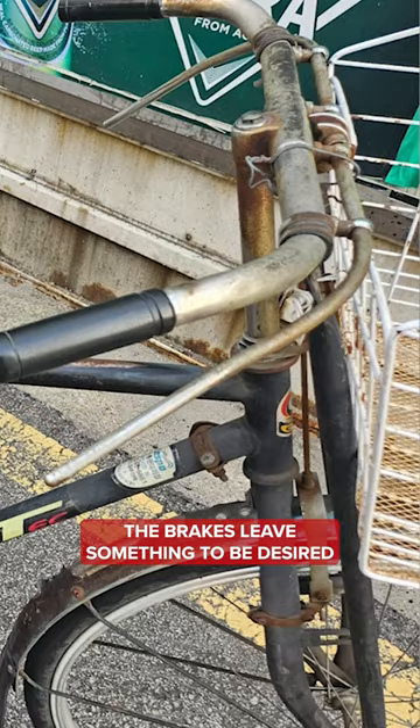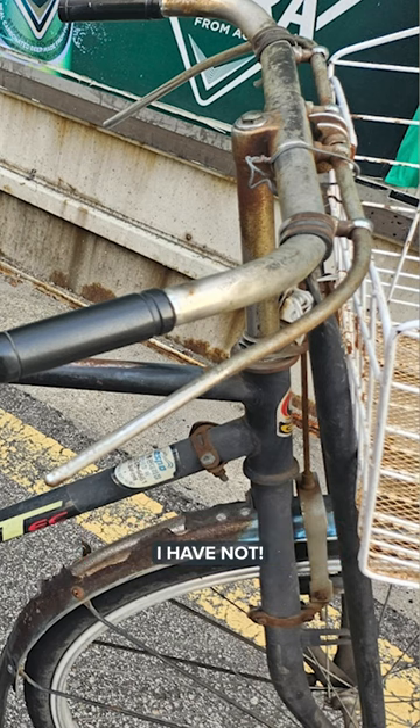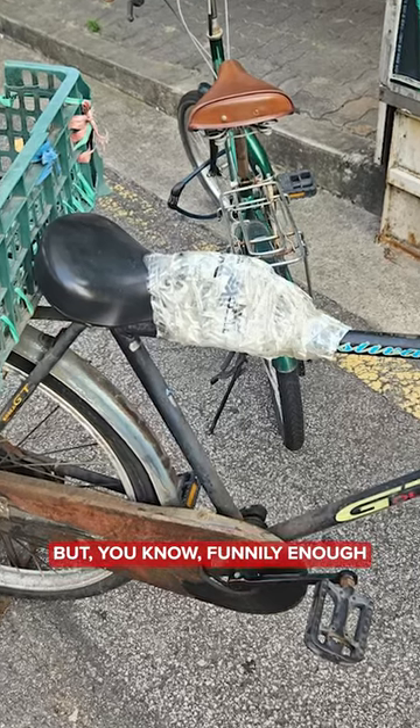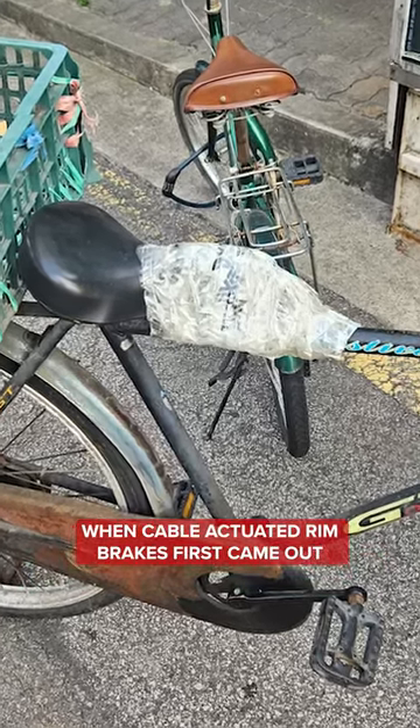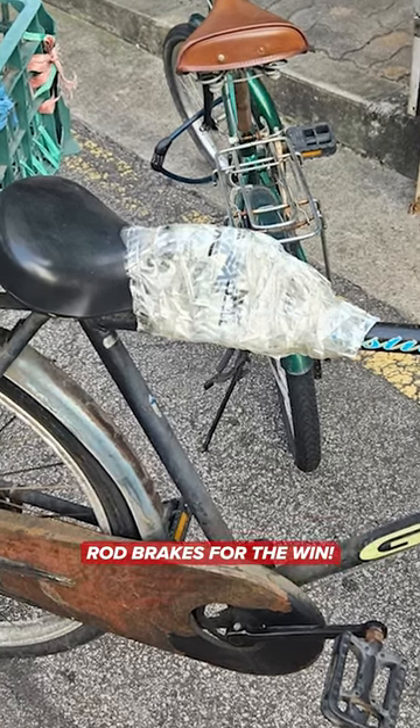To be fair, the brakes leave something to be desired. Have you ever used rod brakes before? I have not. They are really, really bad. They don't look very comfortable. Not much modulation going on. Funnily enough, when cable activated rim brakes first came out, a lot of people still were like, rod brakes for the win.